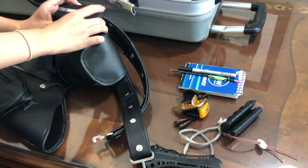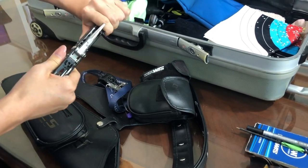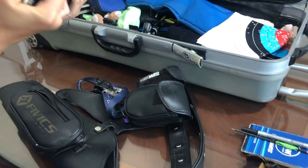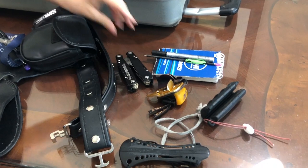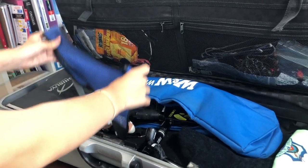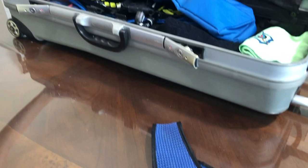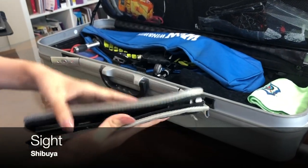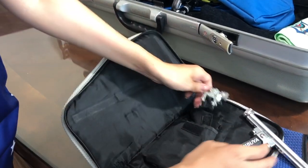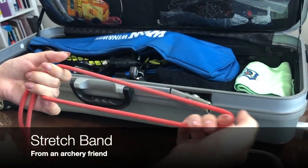I also have this Swiss army knife kind of thing from WIOUS but it's made for bows, and I use it for whenever I need any tools. Some of the other stuff I keep in my lower compartment is my chest guard. I also have this little buddy attached. And then I have my sight pouch which is where I keep my sight. I also keep this stretch band which I use to practice my form when I don't have my bow handy.